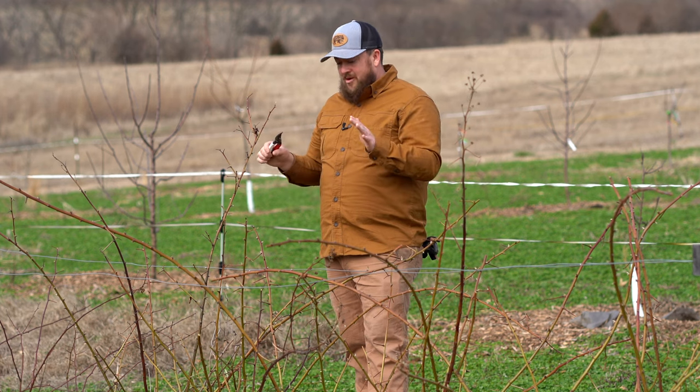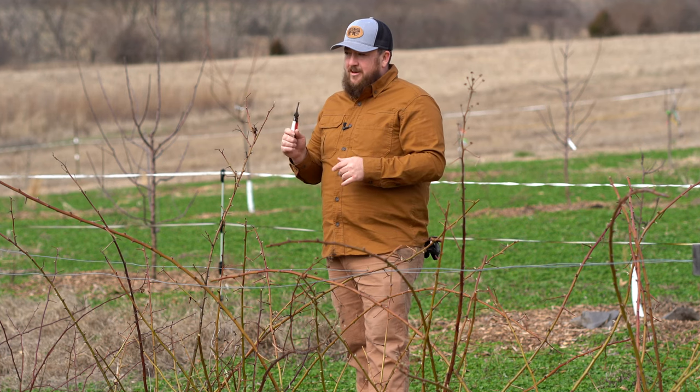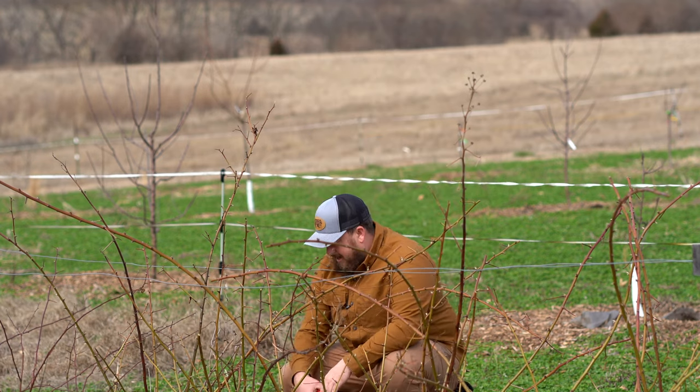After I cut this cane out, I have to make sure I burn it, because I don't want it anywhere near the blackberry patch again. If you can't burn it, properly dispose of it in your area as best you can — you don't want to leave it nearby. Now let's get down to this cane here.